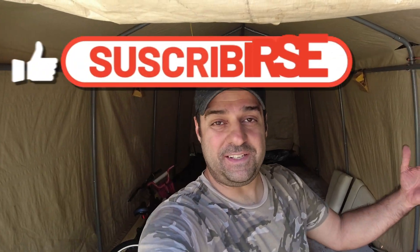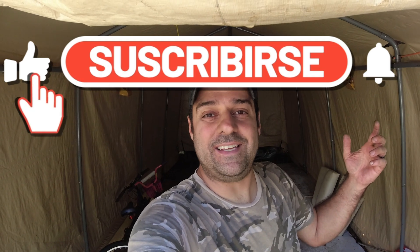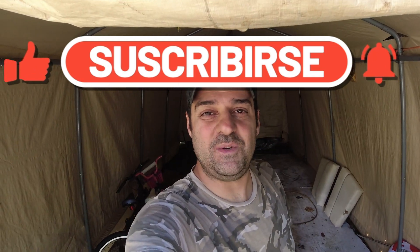Hope you enjoyed the video. If you did, think about subscribing, and don't forget to hit the notification bell so you are notified every time we release a new video. Until the next time, stay safe — and who knows, maybe we'll see you out there.